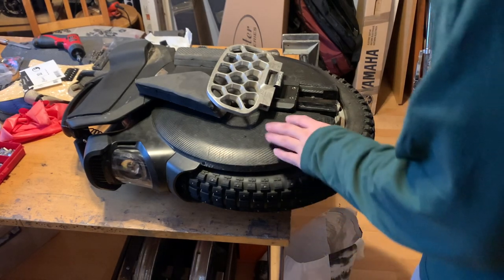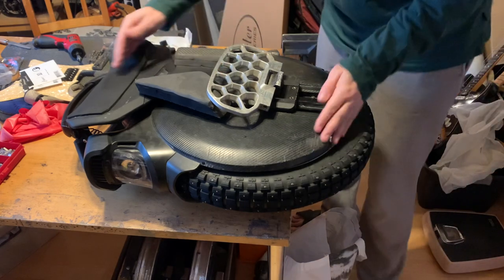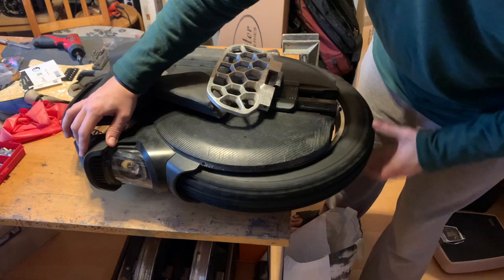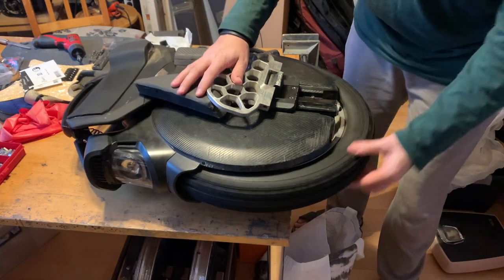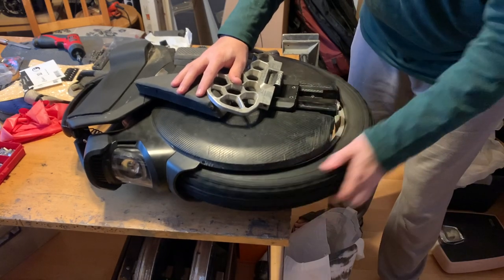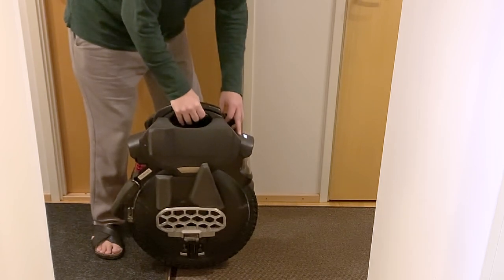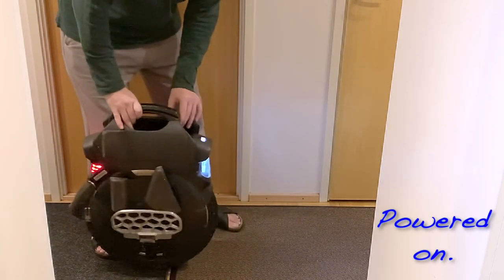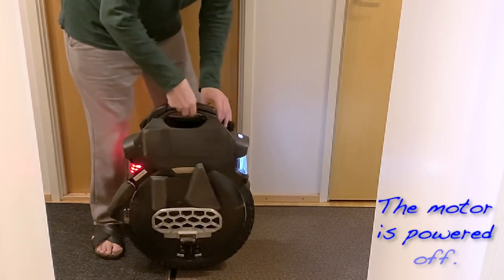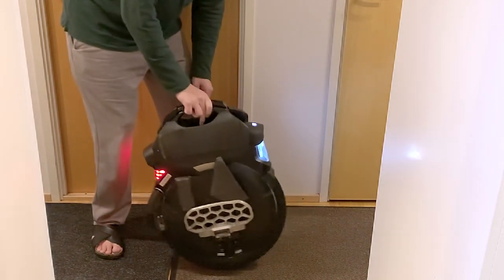First let's look at an EUC — what moving parts does it have and how does it balance? The folding pedals and suspension in these newer models are irrelevant for balancing, so the only thing left is a spinning tire. The only thing an EUC can do is spin the tire faster or slower. It's so fast in reacting to a tilt that it feels as if it had two tires like a bicycle, but it does not. It has just a single tire on freely rotating bearings, rotated very precisely. There's nothing else to keep the wheel upright.